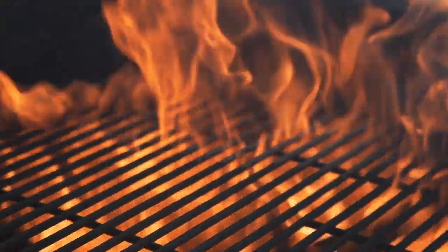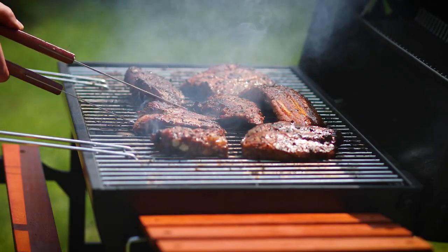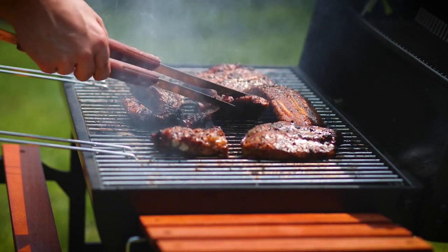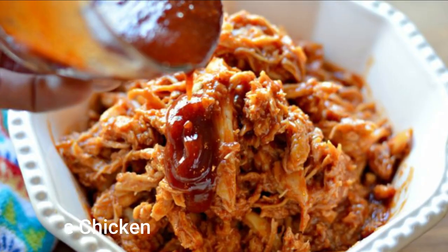Get the grill ready for high heat. Grates should be lightly oiled. Grill the chicken. Depending on the size of the piece, cook for 8-15 minutes on each side, or until the juices run clear, while continuously brushing with the sauce. Discard any remaining sauce.